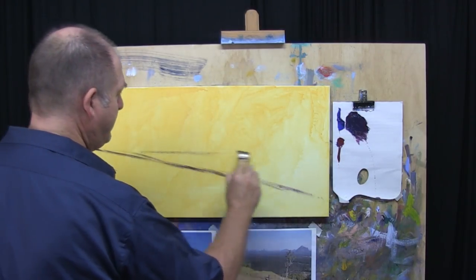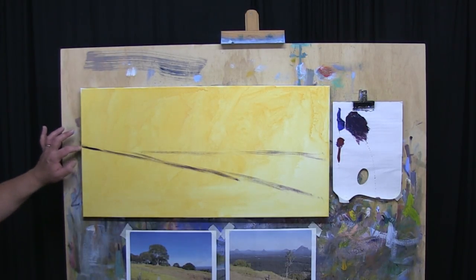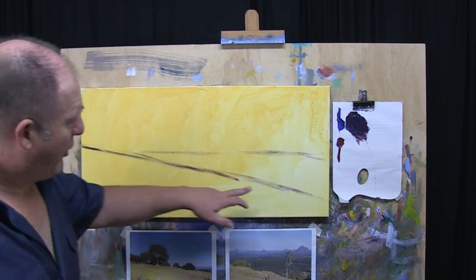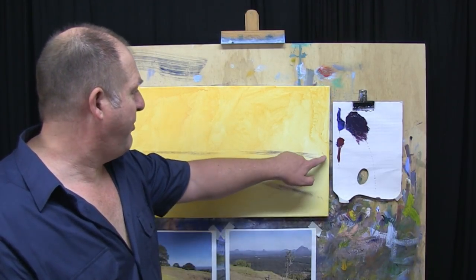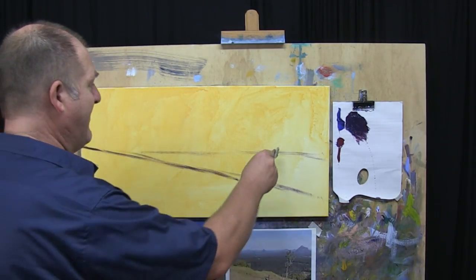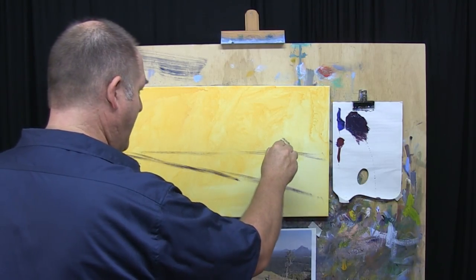The distant land is going to fall through around about there. Notice this point here, just over the halfway mark — I'd say the halfway mark's around about there. I'm running it all the way to the end, it's about one-eighth maybe. And then this point here is around about on the halfway mark. And then we're going to have our mountains that are going to fall just below that line.